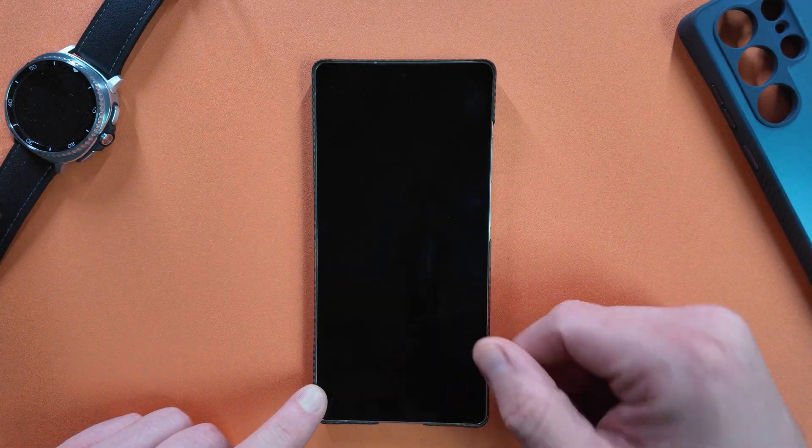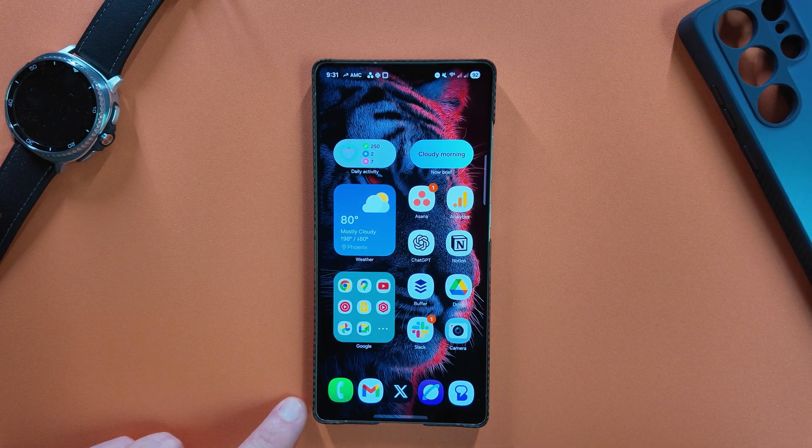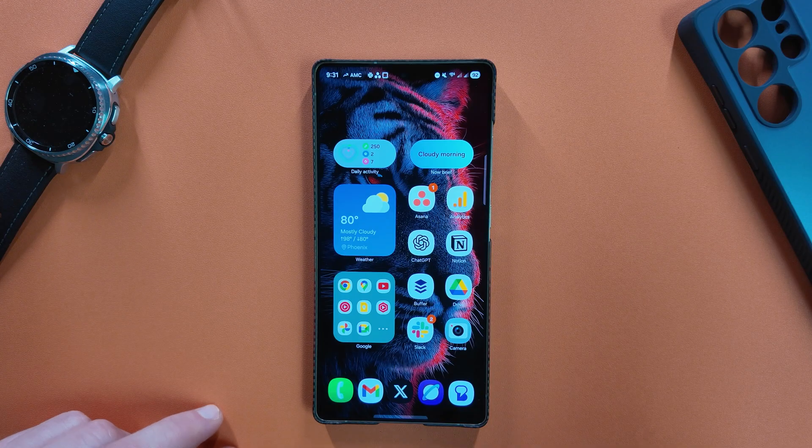So today's video, we're going to take a look at that, go through and show you guys how this works, where you can apply your wallpaper to get it to work, and just some things to be aware of with the Adaptive Clock.